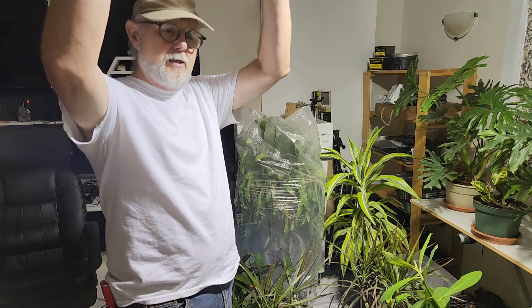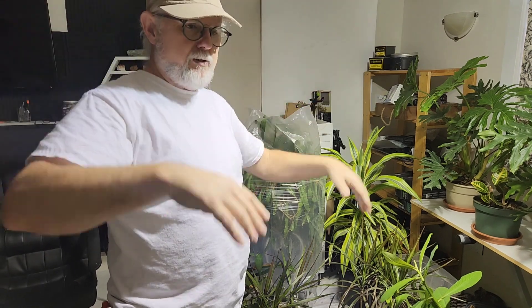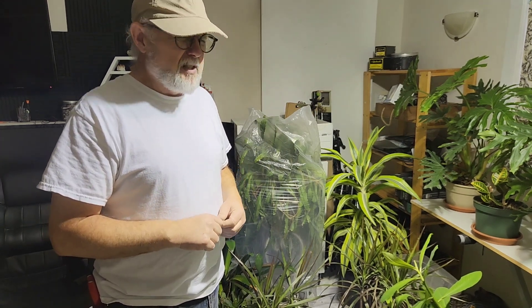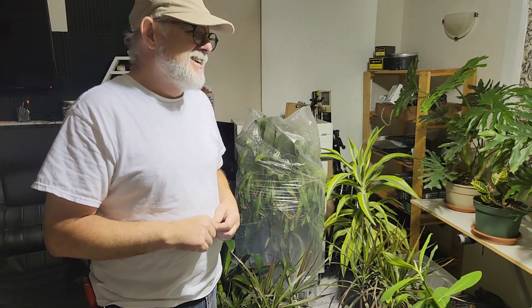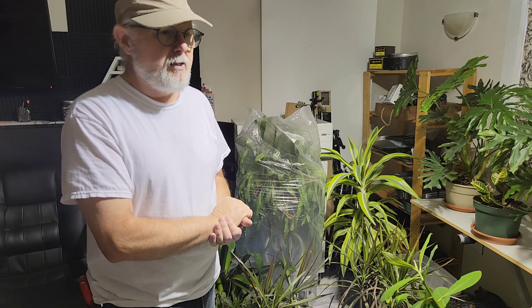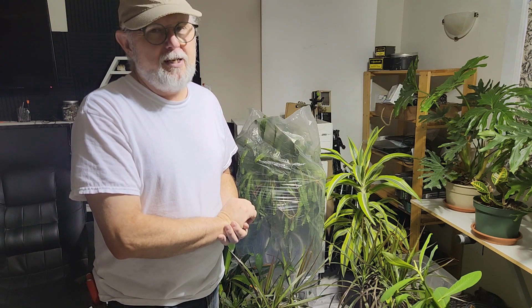They grow right up to my ceiling upstairs and grow across the ceiling - it's just crazy. I've got videos of some of those as well - check in the houseplant category. Anyway, thanks very much for tuning in today. I really appreciate your support. Remember to subscribe, comment, and hit the little like button - that's always helpful for us and keeps things rolling along. Thanks again everybody, have a great day.